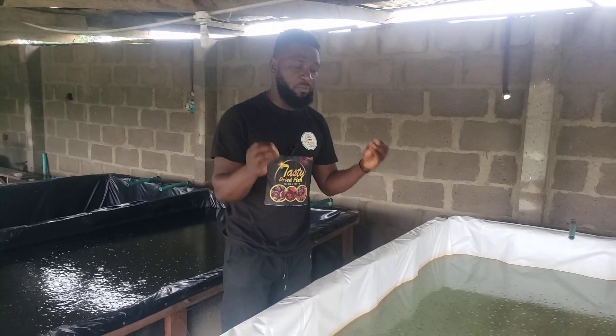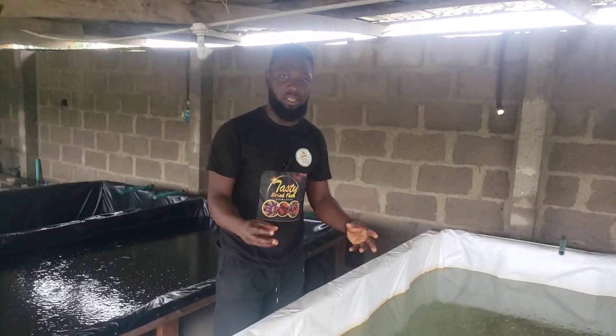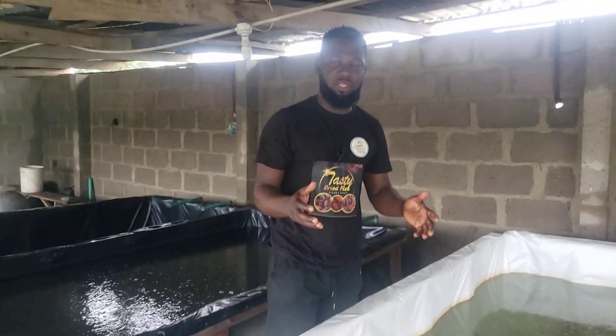A vertical position means gasping for life and indicates that something is wrong — they need your attention. For more tips like this, feel free to follow, like, and share, and drop your comment in the comment section. Also comment on whatever topics you would like me to discuss.